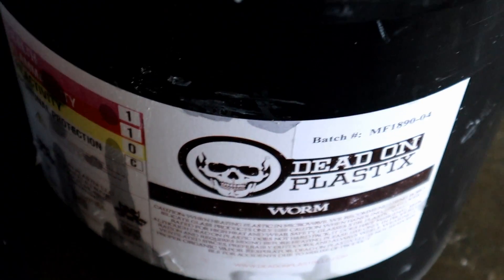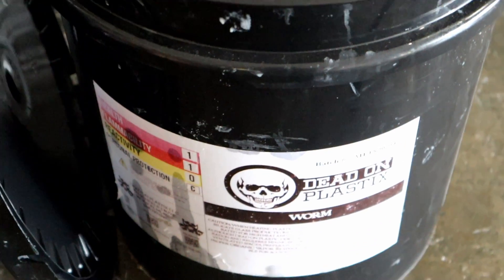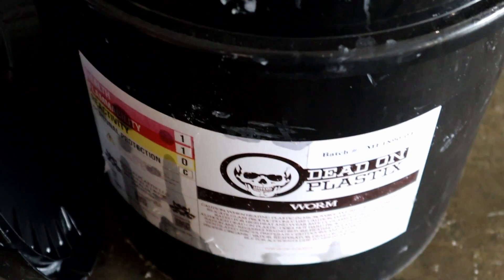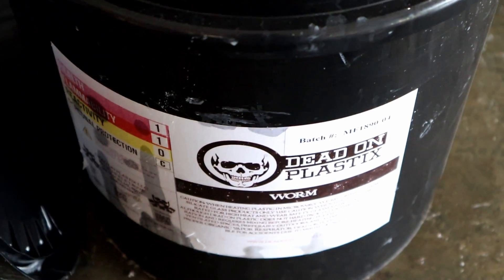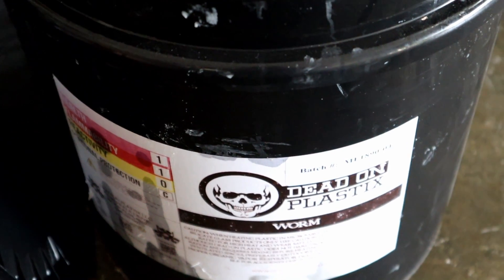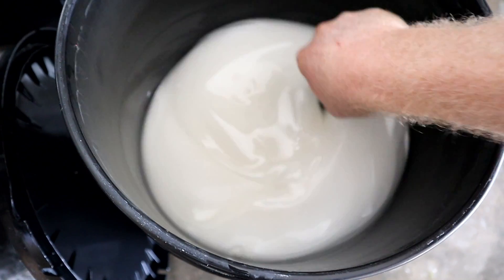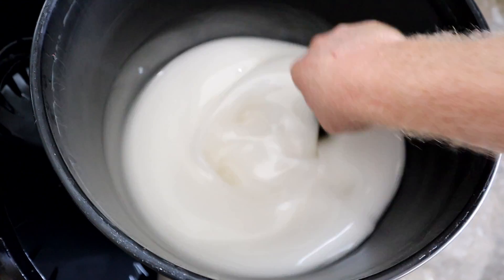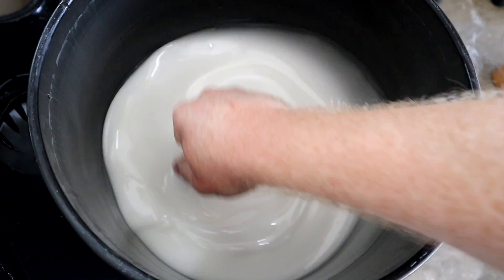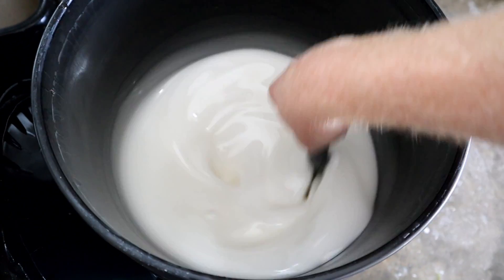Since we're doing stick worms today, our plastic of choice is worm blend obviously. Dead On Plastics' worm blend durometer works really well for a stick worm. A lot of people when they think about stick worms think it has to be super soft like the Yamamotos, but with custom bait making you can do it however you want. Here goes the worm blend — mixing her up. This is always a bait maker's first step before he does anything else: mix his plastic. So we're going to continue mixing this and try to think about what colors we might want to do today.